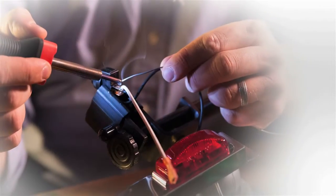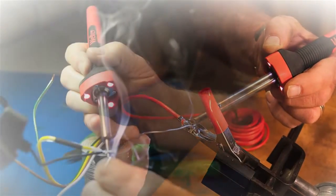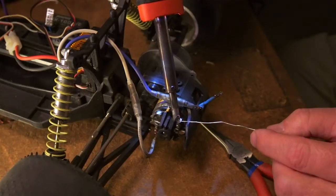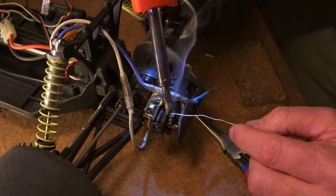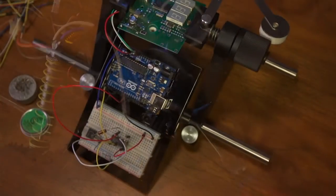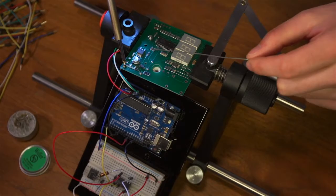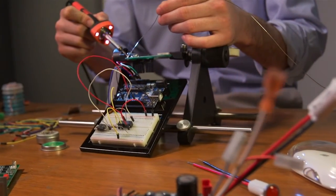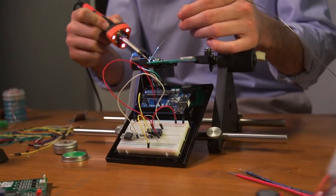Since Carl Weller's first patent in 1946, the Weller brand has been synonymous with hand soldering. The increasing popularity of electronic hobbies such as remote control vehicles, personal computer modifications, and Arduino, an open source electronics prototyping platform, are fueling a resurgence in consumer hand soldering.